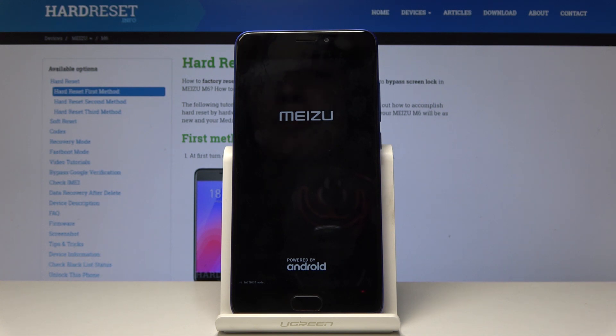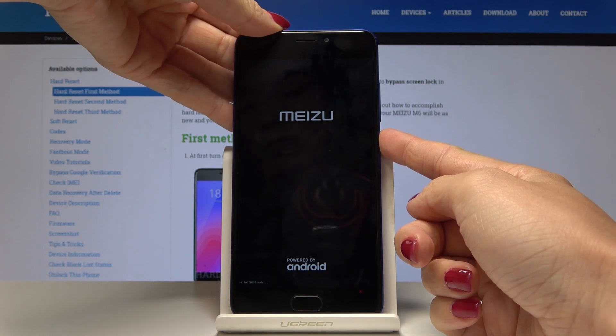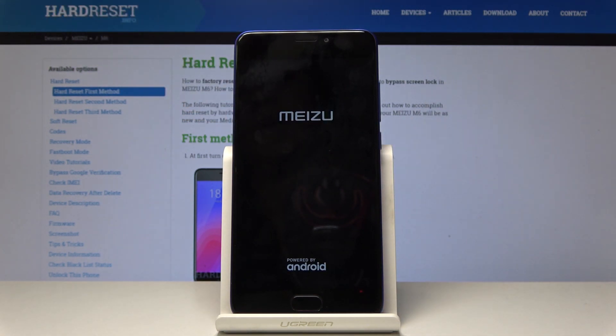If you would like to go back to the default mode and start using your device normally, simply tap on the power key and hold it until it shuts down. Then one more time, hold the power key and wait until it reboots to the standard mode.